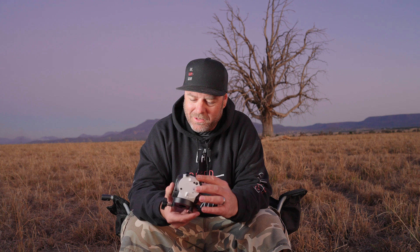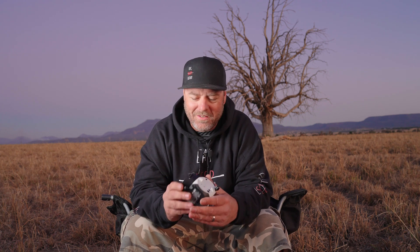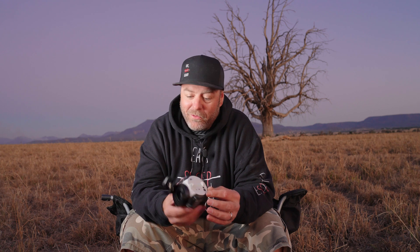When I first got this thing out of the box and looked at it, I just could not believe how small it is. I've seen pictures online and you guys would have too, but you just can't get a gauge of scale. So here's a beer can for you — this thing is absolutely tiny.